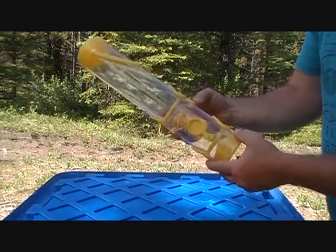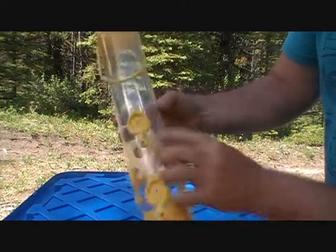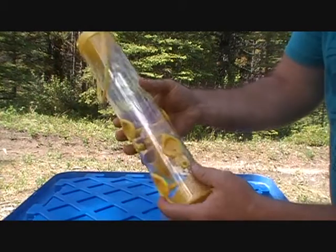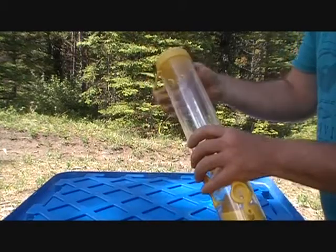To clean this feeder it looks like you have to unscrew it. There are three screws that you have to unscrew to take this feeder apart.